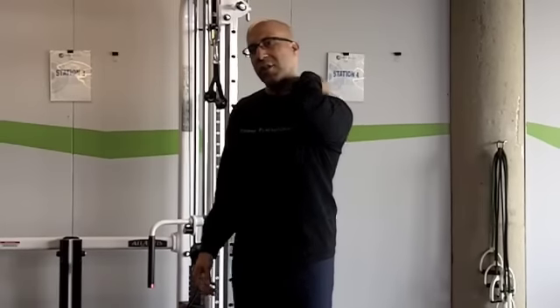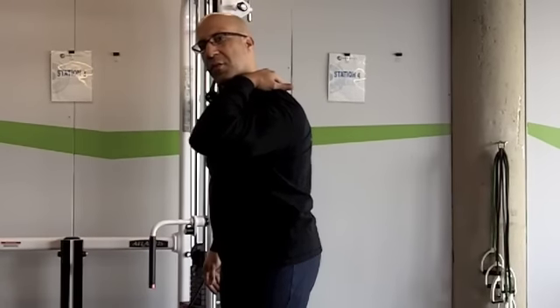We talk a lot about scapular stabilization and those chronic trigger points right here. They can sort of flip over to tender and sore, and many of our clients have those trigger points. Many of those trigger points lead directly to neck, shoulder pain and dysfunction.